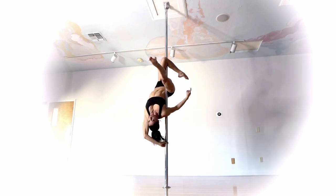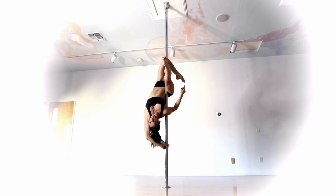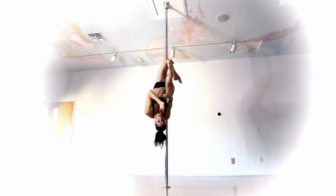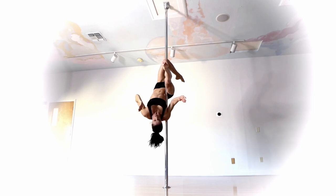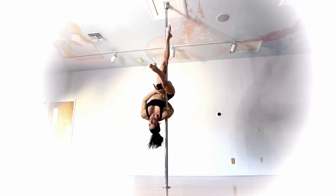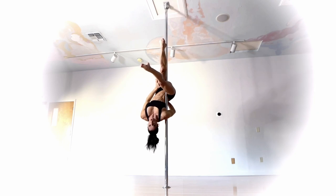Once I get it to that inner thigh and start to feel that squeeze, the second leg that is currently hooked — I'm going to think of as if I'm trying to scissor my legs, really squeezing, like trying to do the pee-pee dance and hold the pole between my legs. I'm going to straighten it first to make sure I'm solid, so I feel that hold between both thighs. Then when you're ready, lower that second leg and really pike.